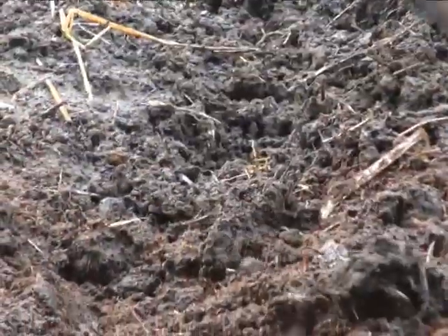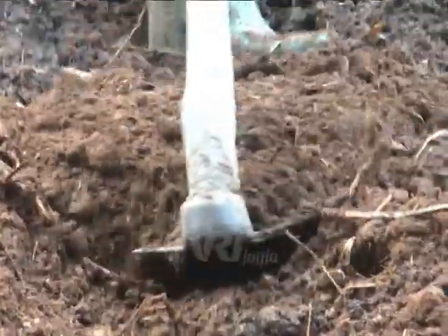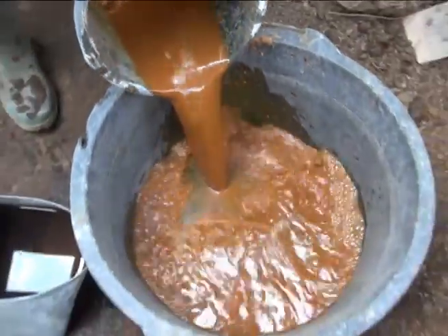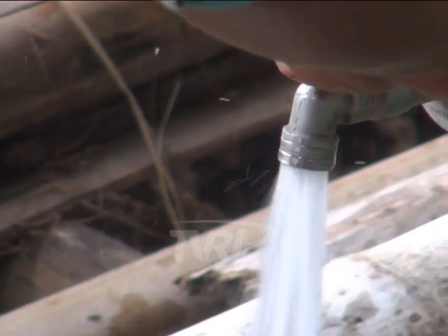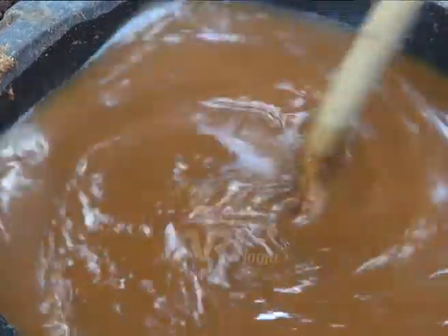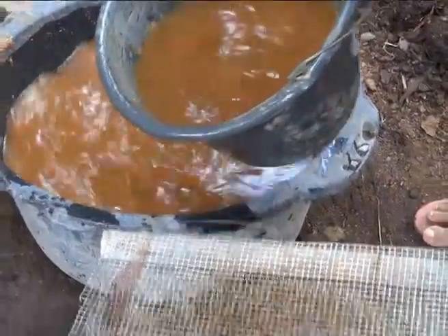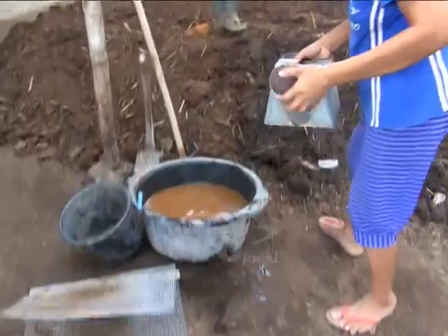Hasil pembuatan larutan bakteri pengurai dapat digunakan untuk menguraikan atau memfermentasikan pupuk organik. Saring hasil pembuatan larutan bakteri dengan takaran 1 liter larutan dicampur dengan 10-15 liter air, aduk hingga rata dan biostarter siap digunakan. Penggunaannya cukup mudah, cukup dengan menyemprotkan di atas kotoran ternak yang akan difermentasi. Semakin pekat larutan, maka cenderung akan semakin banyak bakteri.